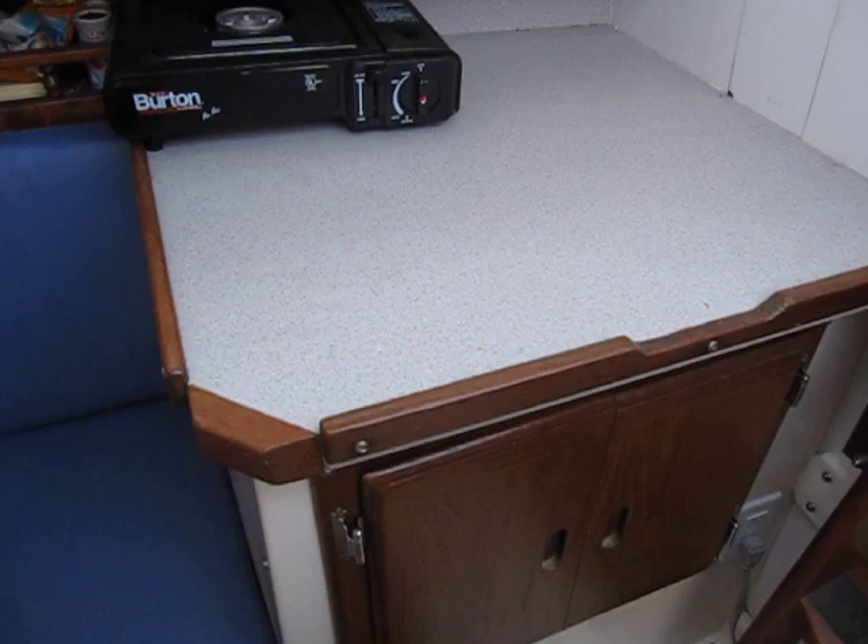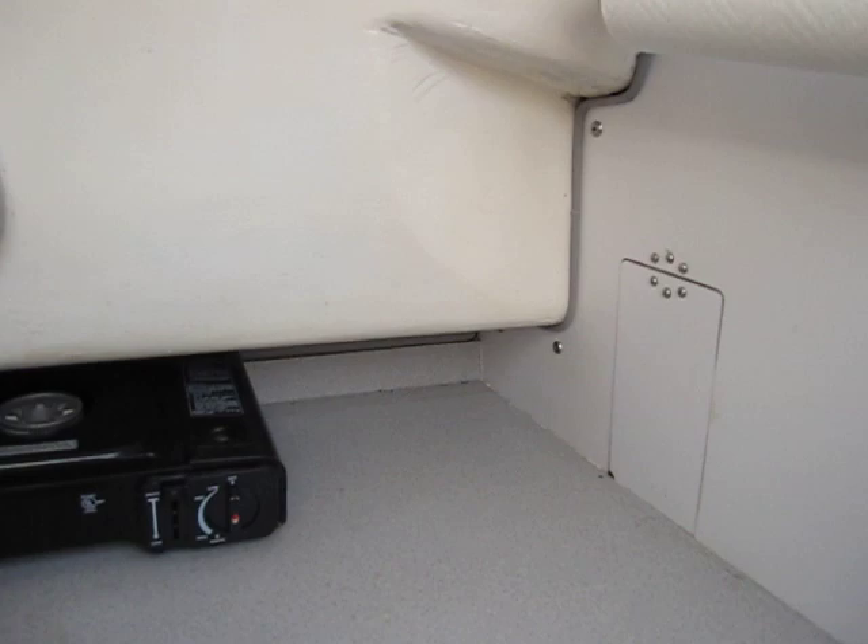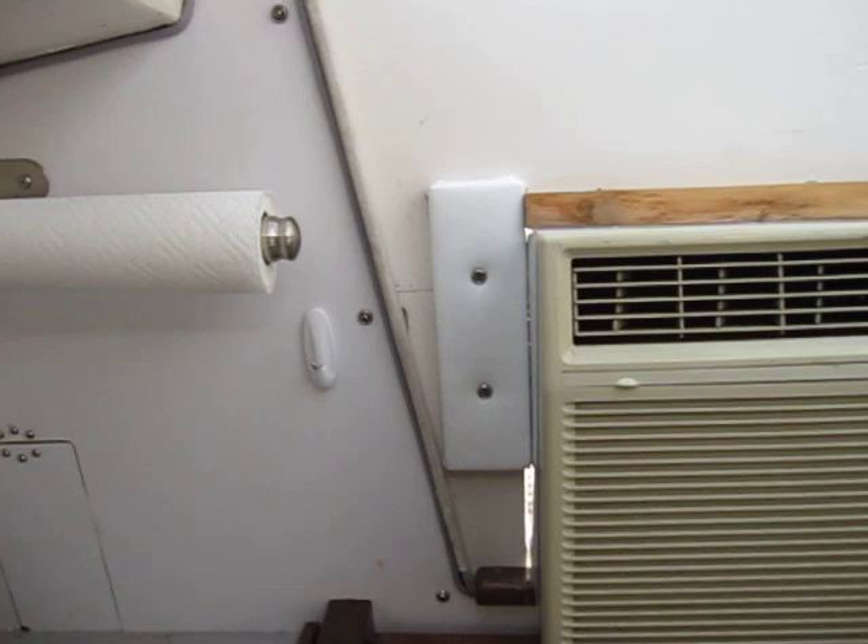This is the galley. Nice counter space, stove, storage underneath. Also an open trash bin that opens up for trash, and a paper towel holder.